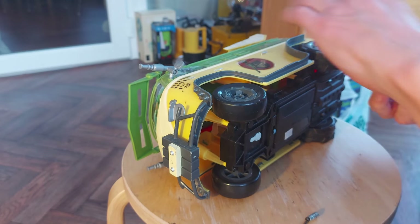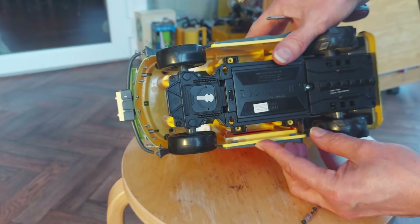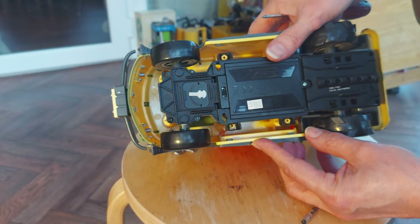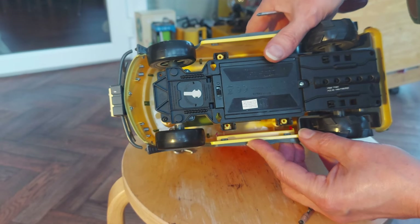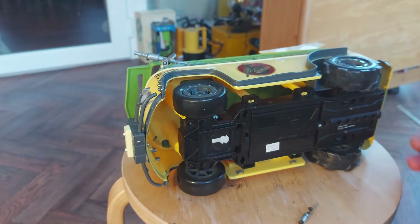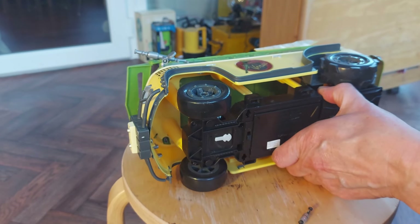Let's do this. The date on this one said 2016 somewhere. I read 2016 on it, so it's potentially eight years old.